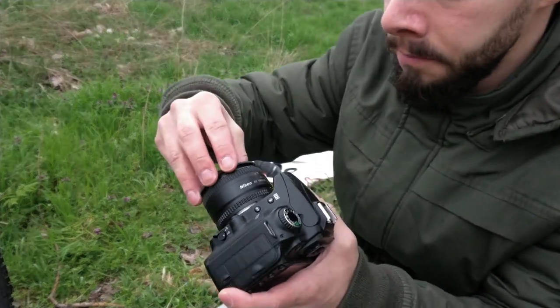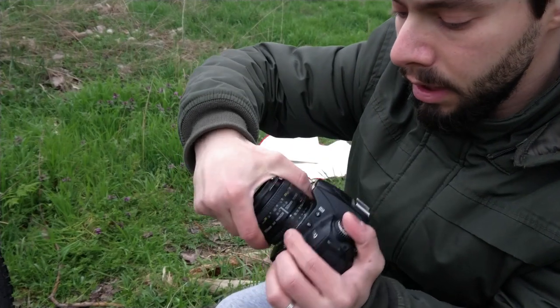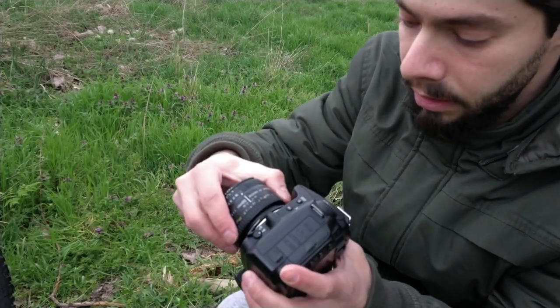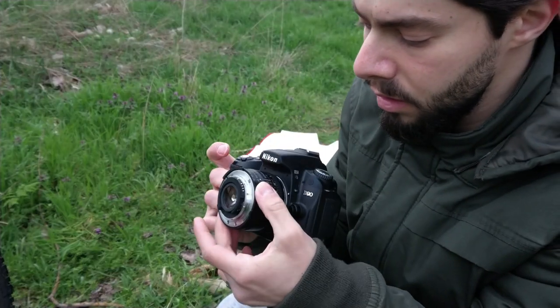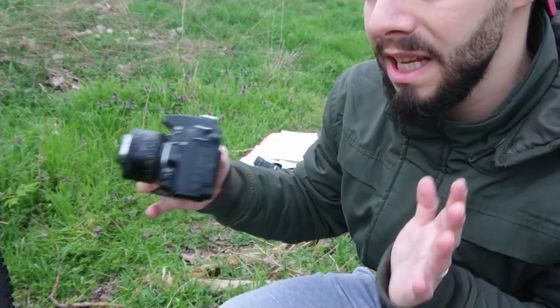I use this small ring, I attach it with the lens, I take off the lens, and I can easily use it from the other side. I put the f-stop to something like four so I can have more things in focus.